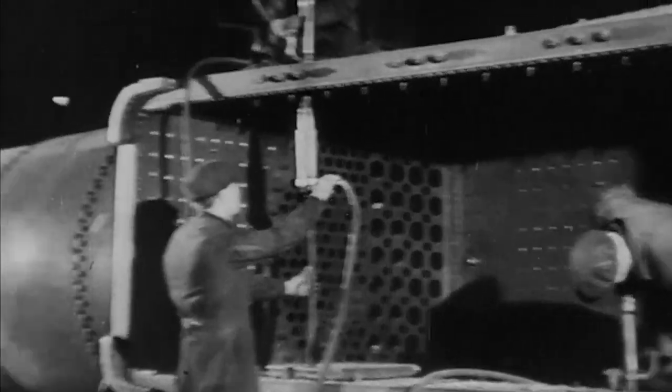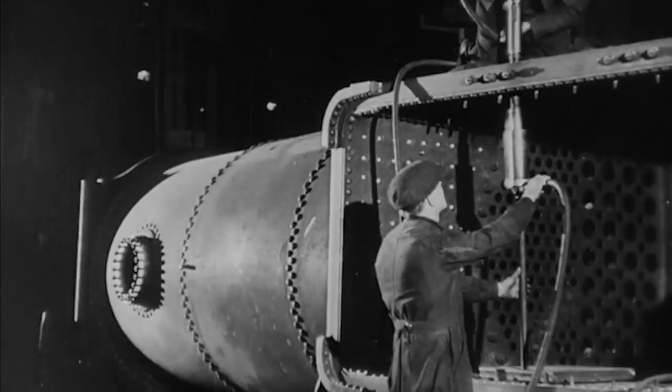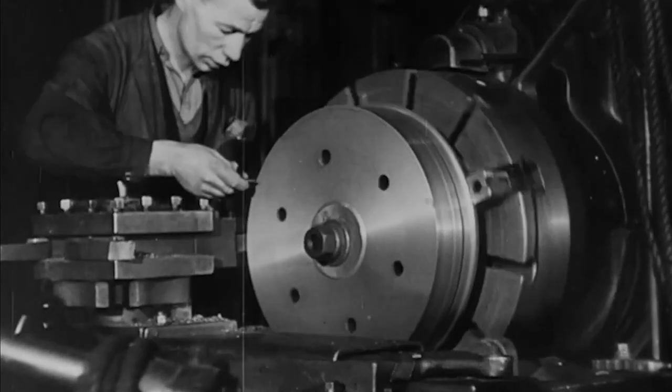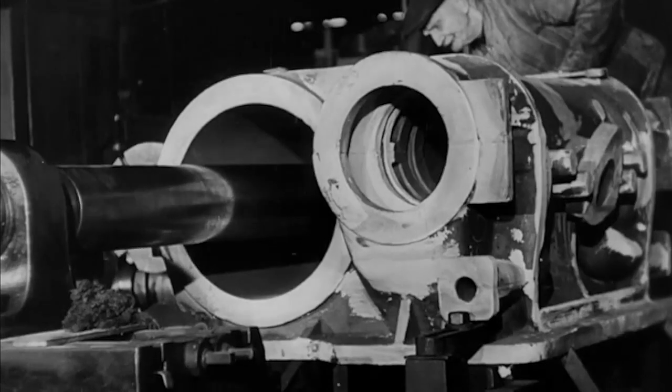The firebox and boiler, the power plant of the engine, are nearly complete. In the machine shop are being made the component parts that will transfer that power to the driving wheels.